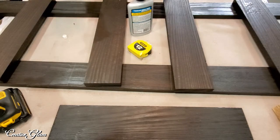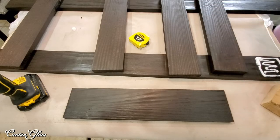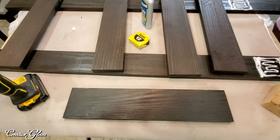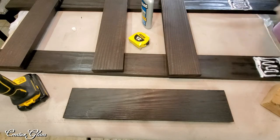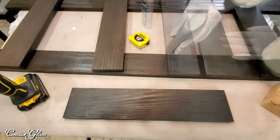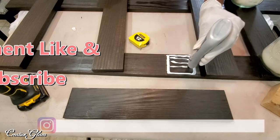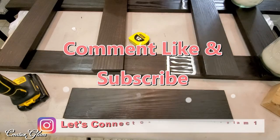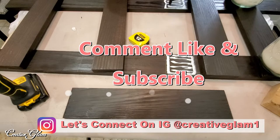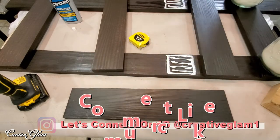I'm going to put on gloves because I am messy when it comes to glue. Hey guys, let's connect on social media — on Instagram and Pinterest at Creative Glam One. I'll leave additional photos from this video over there, so stop by and check me out and make sure you follow.